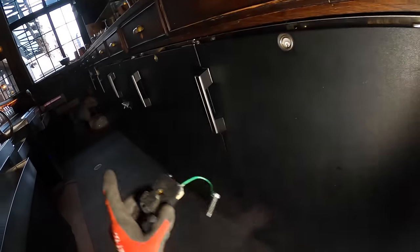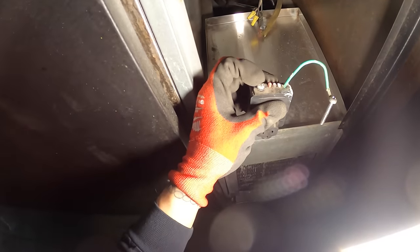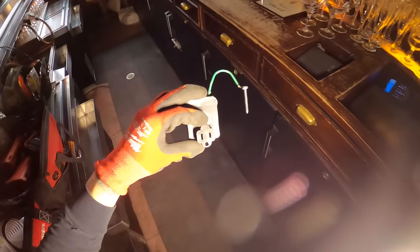We had this plug here and they had an identical one for the other unit. It's pretty interesting — they had an extension cord coming in, and then we have three power wires, a ground, and a receptacle all in one. This thing was smoking.